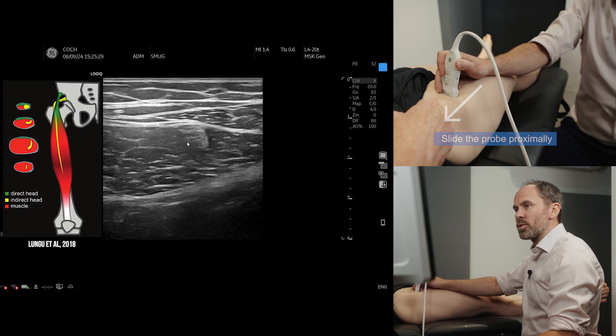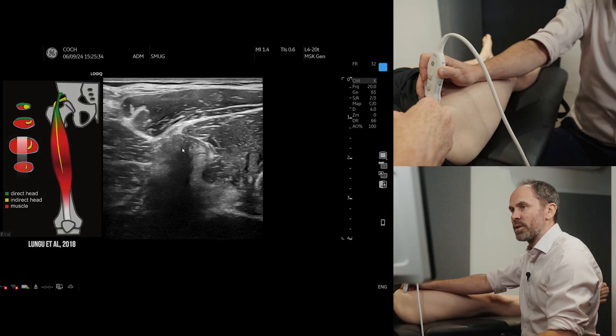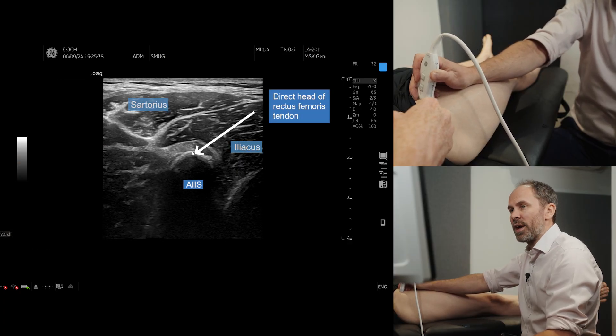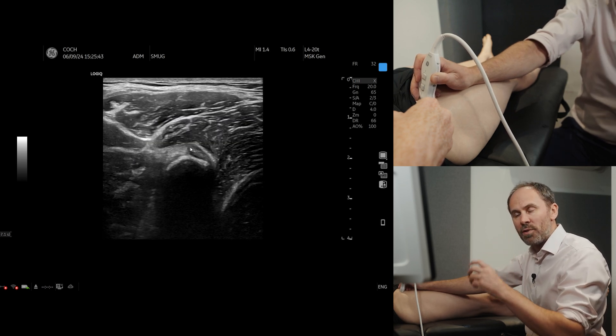As we move up, the best thing to do at this stage is follow it all the way up and find out where it's going to. And it's going to there, which is the hyperechoic region, which is the AIIS, and you can see the direct head on top of that, which is the direct head of REC-FEM.